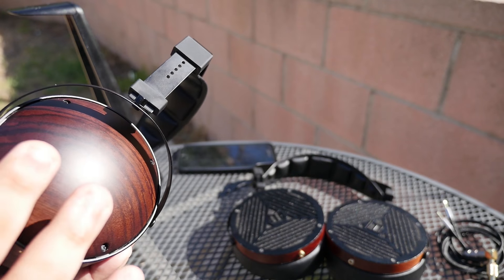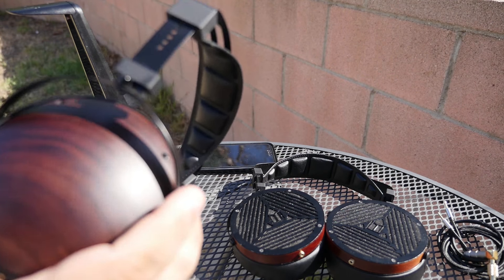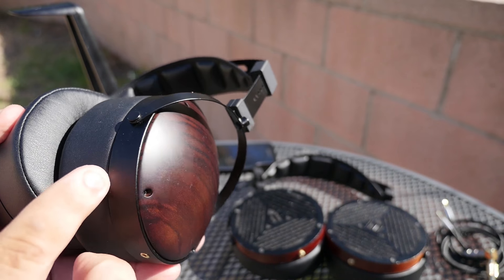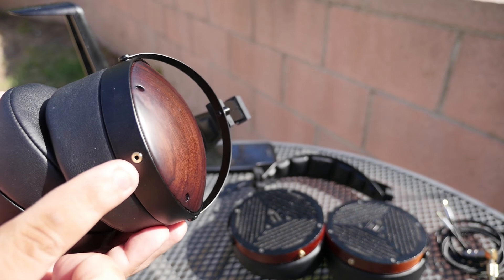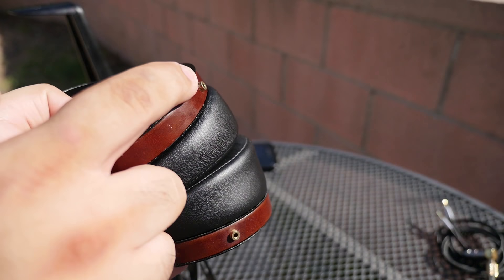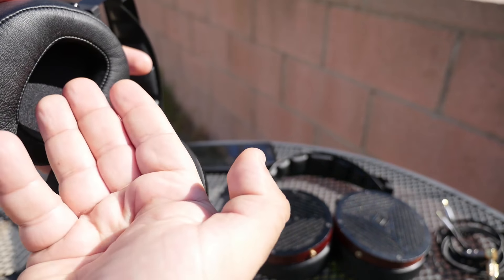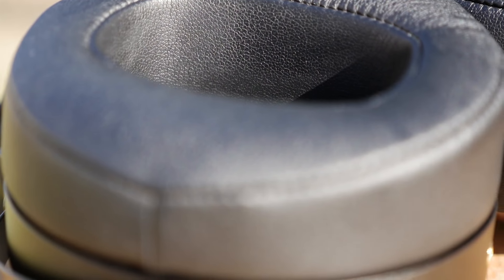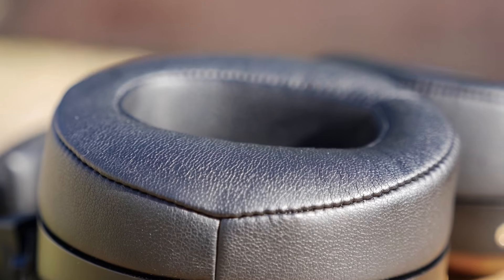The biggest change from the open-back M1060 is that the M1060C has this wood covering the ear cups. I'm pretty impressed with the wood — it looks really good and is surrounded by a metal band. At the bottom you have the connectors, which are pretty much flush with the metal, whereas on the M1060 they stood out a little bit. The ear cups are quite deep and very comfortable — I can fit a good chunk of my fingers in there.